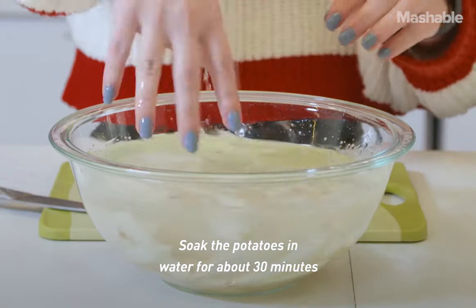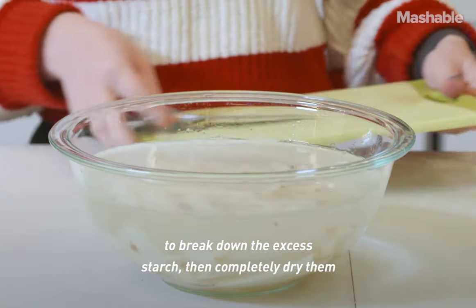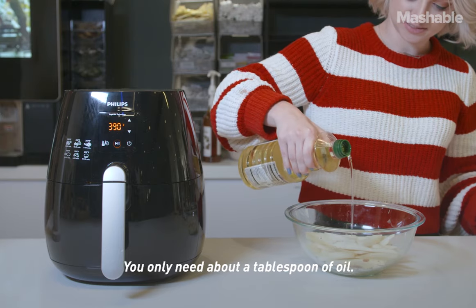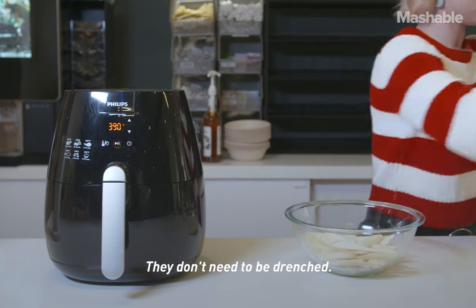Soak the potatoes in water for about 30 minutes to break down the excess starch, then completely dry them before coating them in oil and seasoning. You only need about a tablespoon of oil — they don't need to be drenched.